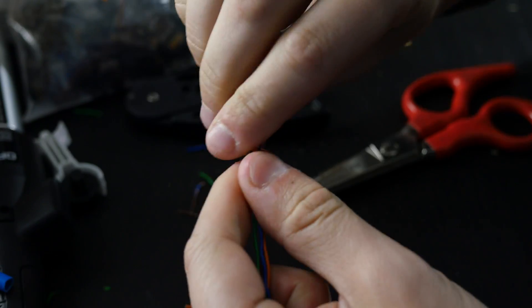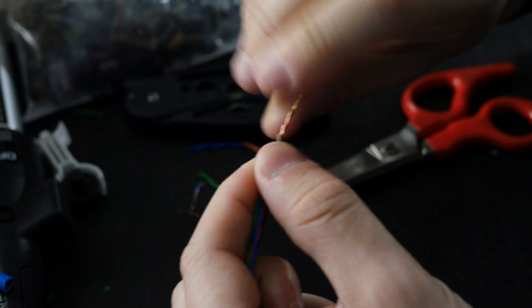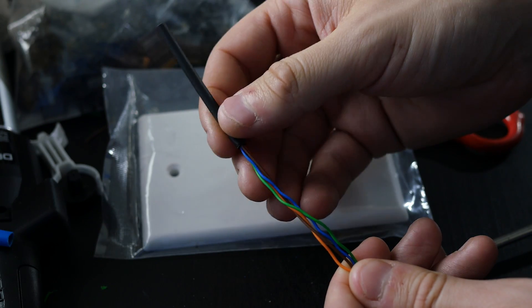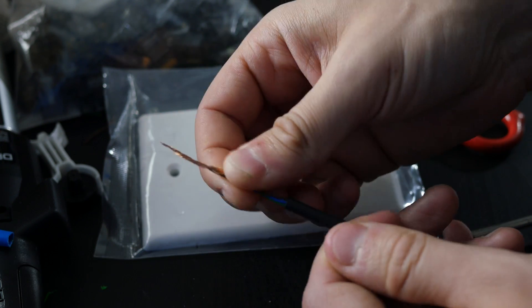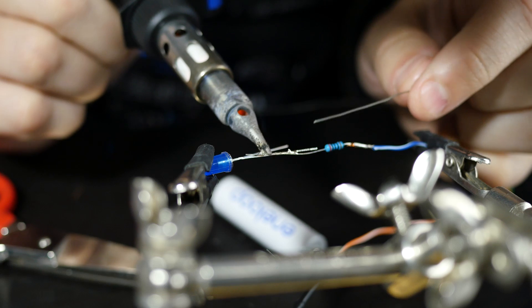We're going to twist all of these solid wires together. I use stranded cable because it's so much easier to work with than solid core, though solid core works too. From here, take a run of heat shrink tubing, pass it back over these wires, and apply a little bit of solder to solidify this connection.